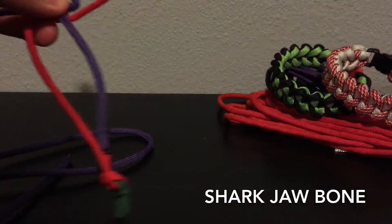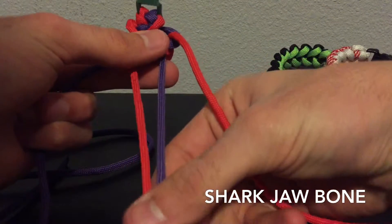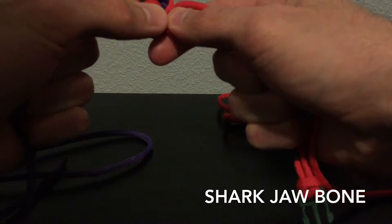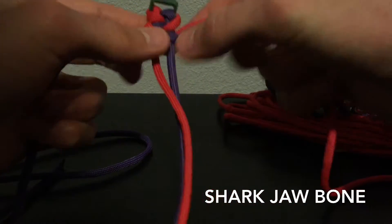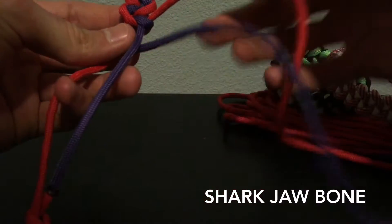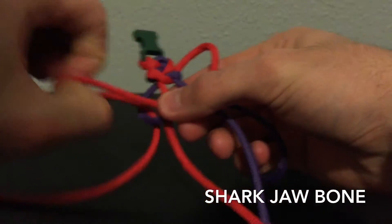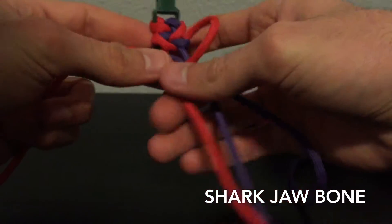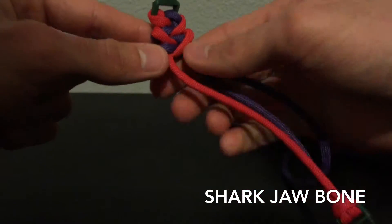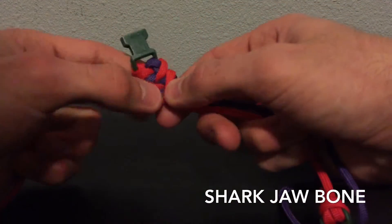You just keep repeating this process. This bracelet is like the Cobra — it might be a little easier than the Cobra. I'll show you guys one more time and then I'm going to finish this up, and I'll cut the ends and burn them. This is my fourth video today and it's on Valentine's Day — I'm going to bust them out today. I'm going to give you guys as many bracelet tutorials as I can.